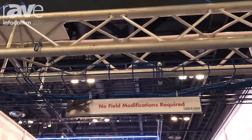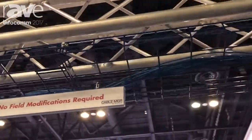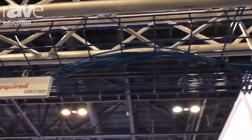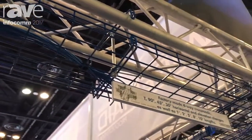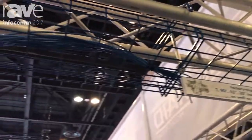IBM have installed it into their corporate offices, and it's ideal for the AV industry in the fact that it comes already pre-made to your specifications.